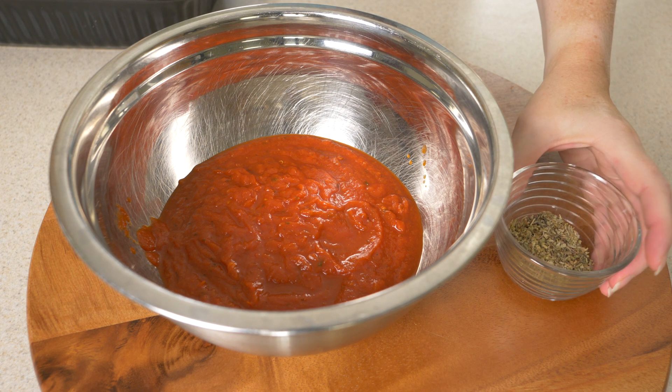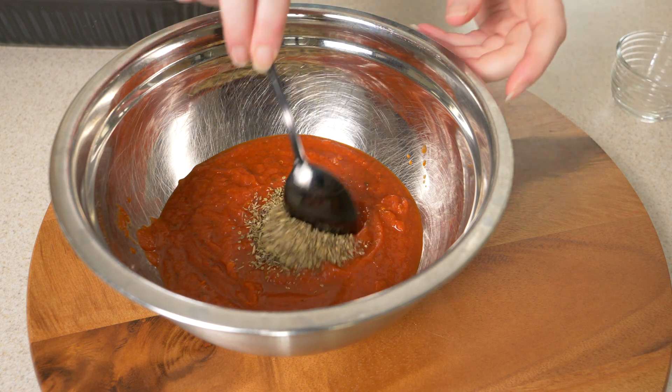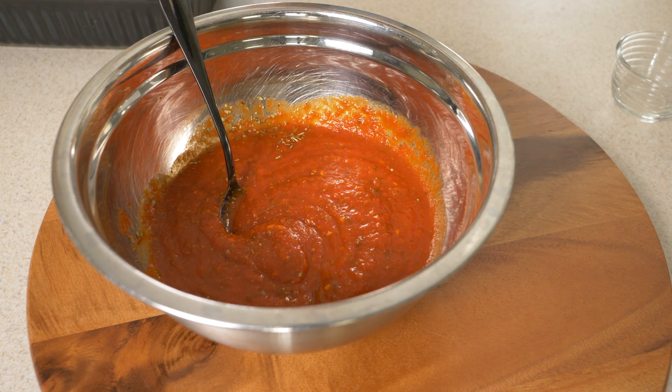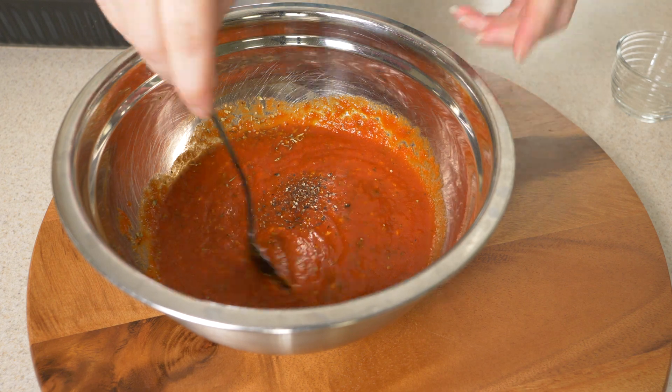It's a pretty flavorful sauce, but I'm going to amp that up just a little bit and add in two teaspoons dried oregano, two teaspoons dried basil, and a teaspoon of dried thyme. To that, as usual, we're going to add in a little bit of salt and a little bit of freshly cracked black pepper. Get that all stirred up and combined.